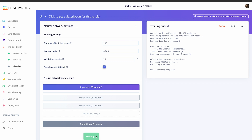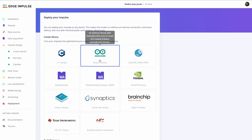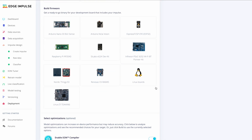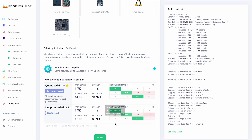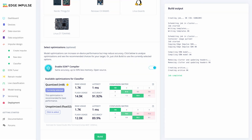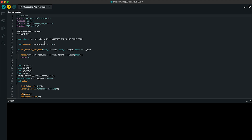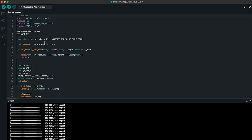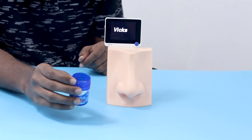After finishing the training, we got an accuracy of 91%, which is very cool for this prototype. Then we exported the model as an Arduino library and made the final code that will print the recognized smell on the Wio Terminal display. You can find all the project assets in the description. See you in the next video — till then, stay tuned.